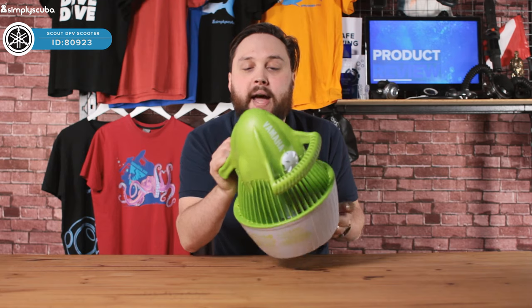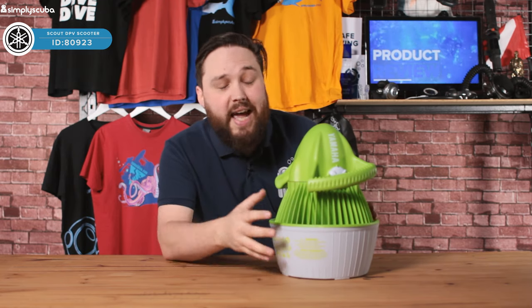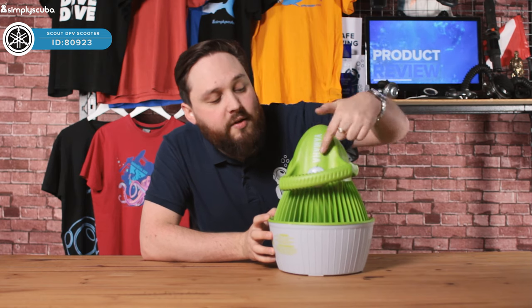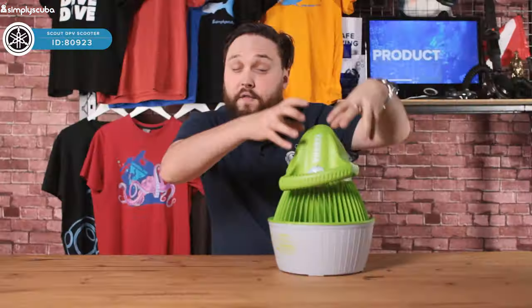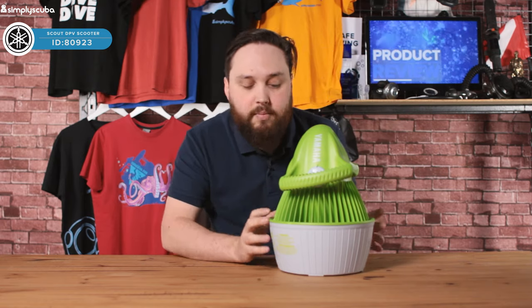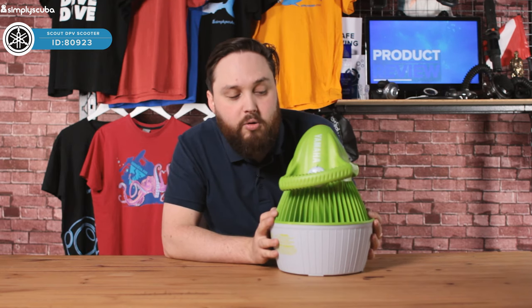It's very compact with a rechargeable battery on the inside, and very easy to access. You've got two little clips — you rotate those, take the front half off, and then you can connect it up to a charger to recharge the battery, then clamp it back down and you're ready to rock and roll.